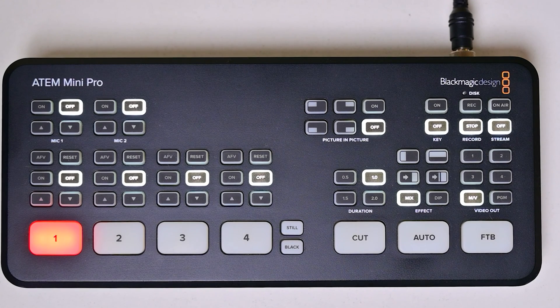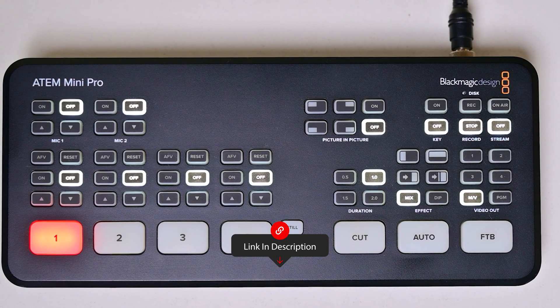And lastly, perhaps you simply want to wipe the slate clean and start fresh by reconfiguring your Atom Mini Pro from scratch. Before we dive in, double check that you have all the necessary items on hand: your Atom Mini Pro, power cable, USB cable, and a computer with the Blackmagic Design software installed. You can find the download link in the video description below.